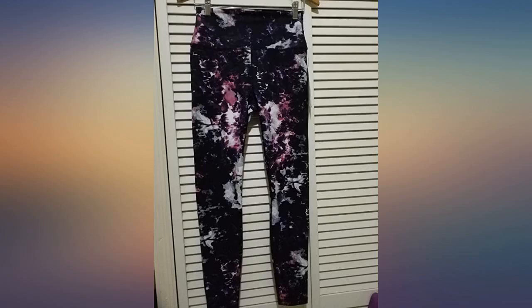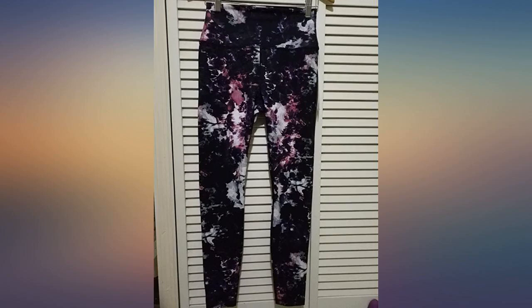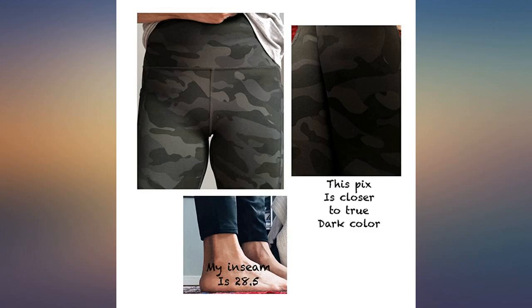I'm 5'7" and 115 pounds and ordered an XS for reference. Another reviewer noted 141 pounds.